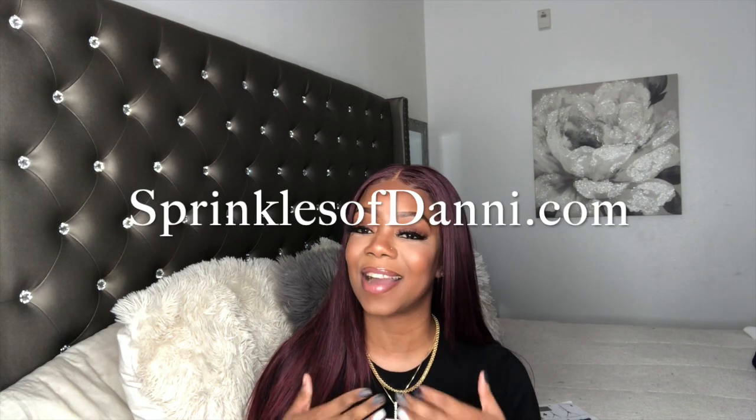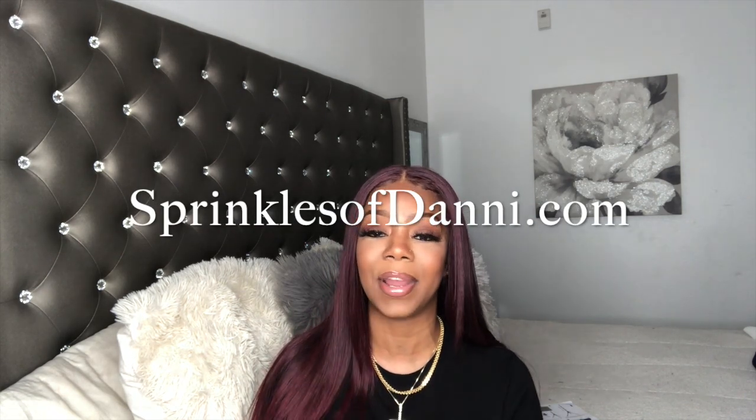Let me know what you guys think in the comment section below. If you have a business and you want to shout that out, shout that out in the comment section below because we all network here. Make sure you stop by sprinkleswithdanny.com — that is my website and my brand — and shop with me. I'm going to take some pictures for you guys and I'll see you in my next video. Bye!